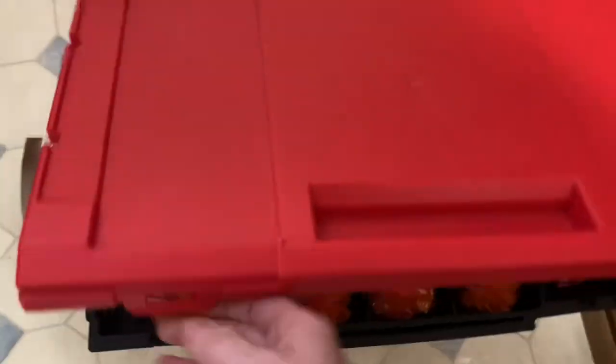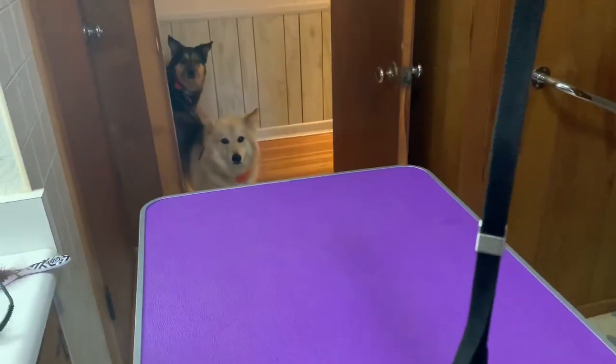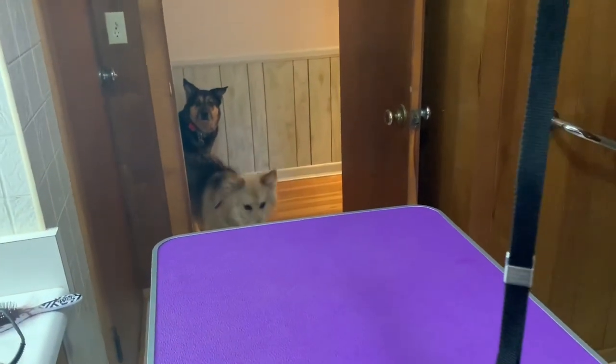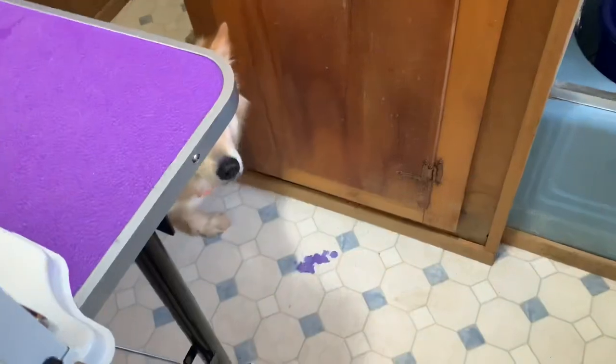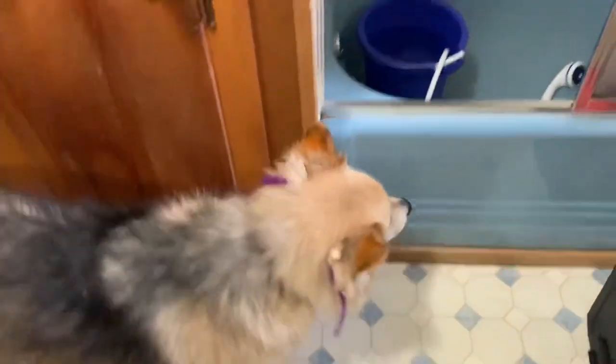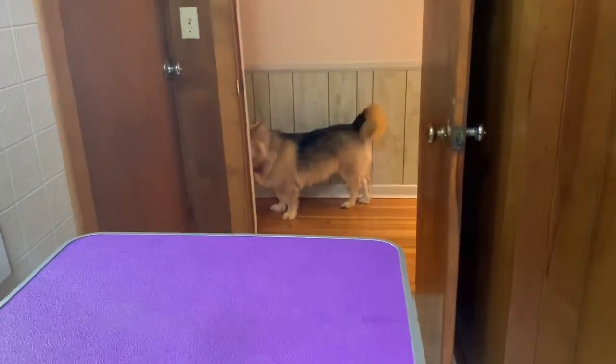This is probably my favorite compartment — look at all the bows, I love them! My dogs just wandered in — look at you guys, wearing Halloween colors. Somebody needs to groom these dogs!